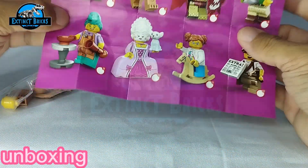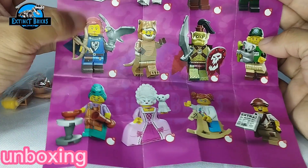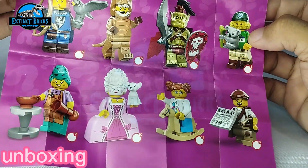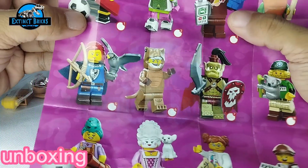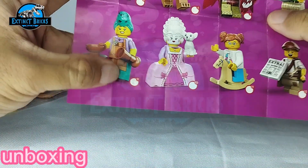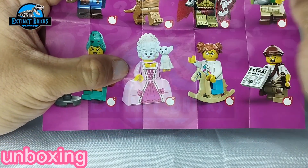Among the 12 designs, there are quite a few that I really like. One would be this orc figure, we also have the koala zookeeper over here, a carrot guy, and of course we have an astronaut. We also have Marie Antoinette over here with a pet chihuahua.